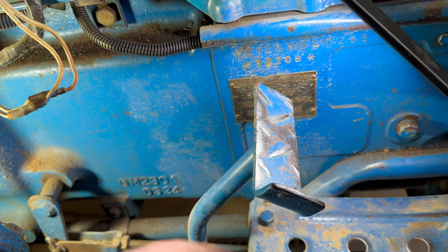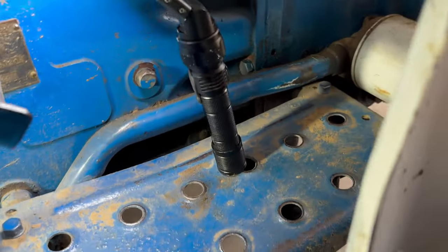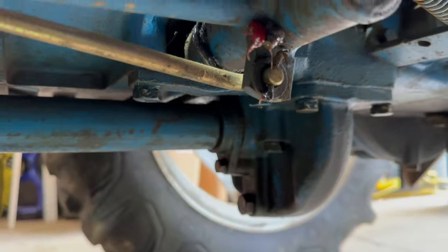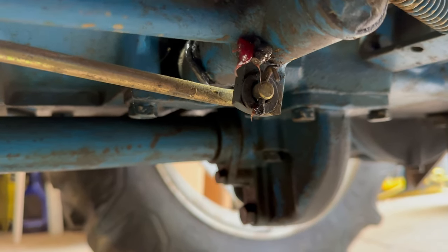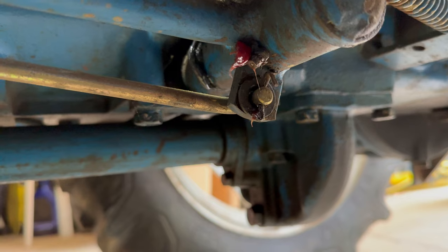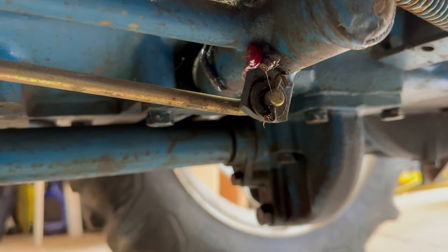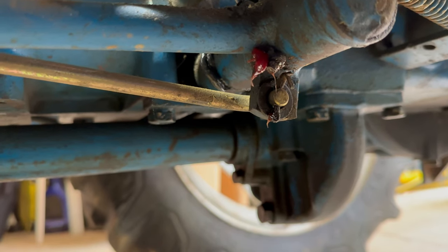A good amount of this free play is in the linkage, which I'm going to address later. There's a good amount there. I'm going to get to that eventually sometime, but for now I'm going to just adjust the pedal accordingly to how it is now.